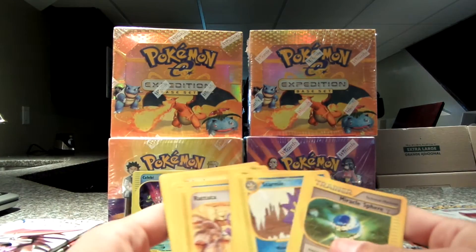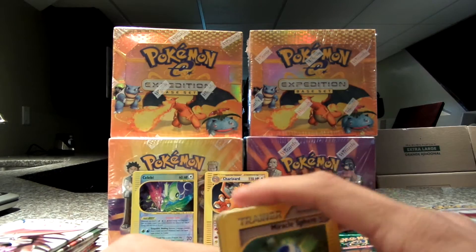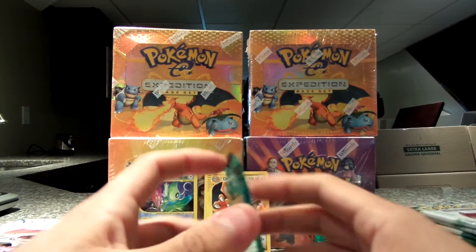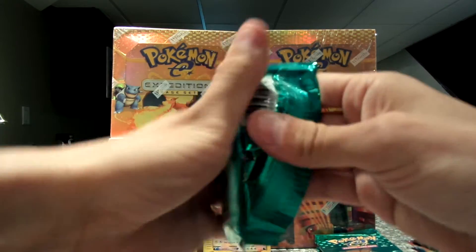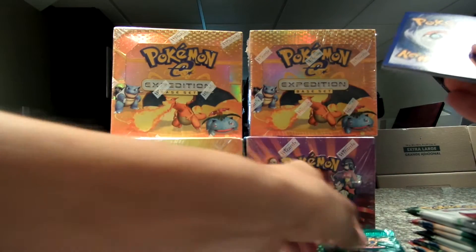I don't think anything is going to even get close to that first pack, but so far so good. I was so happy about that first pack that I didn't even get to count the card position. So by the end I'll definitely do the trick to switch it up, hopefully — and if not, I'll do it on my next.